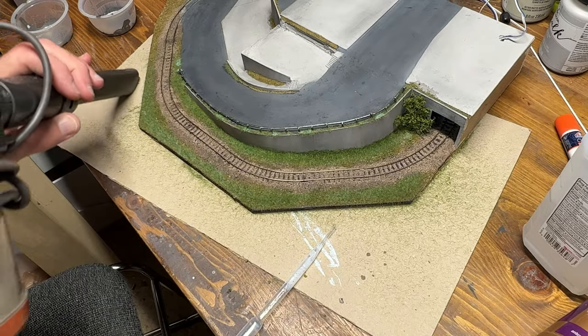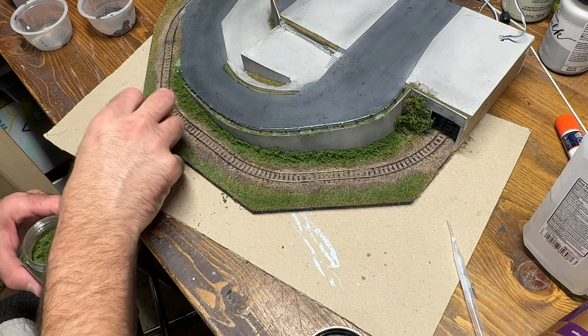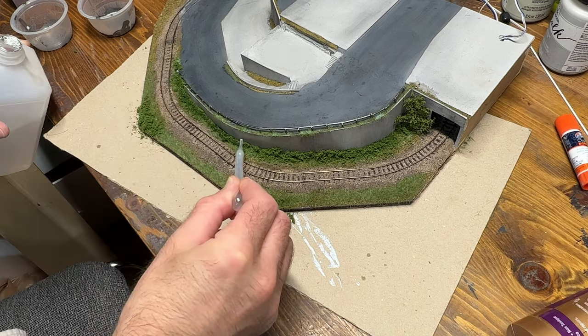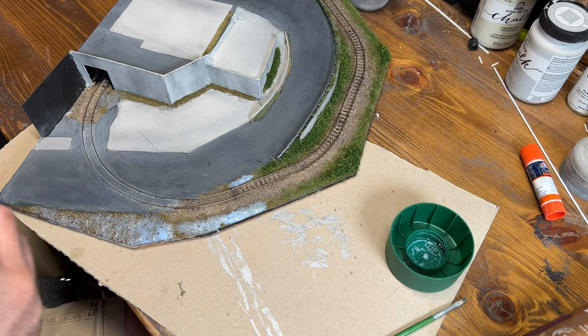I vacuumed up the excess and then added some medium green coarse ground foam from Woodland Scenics to all the areas along the base of the retaining wall and some other patches here and there to represent weeds, small shrubs, and that kind of thing. I soaked that with alcohol and diluted matte medium to secure it in place, and then moved along to the final section I hadn't completed yet.